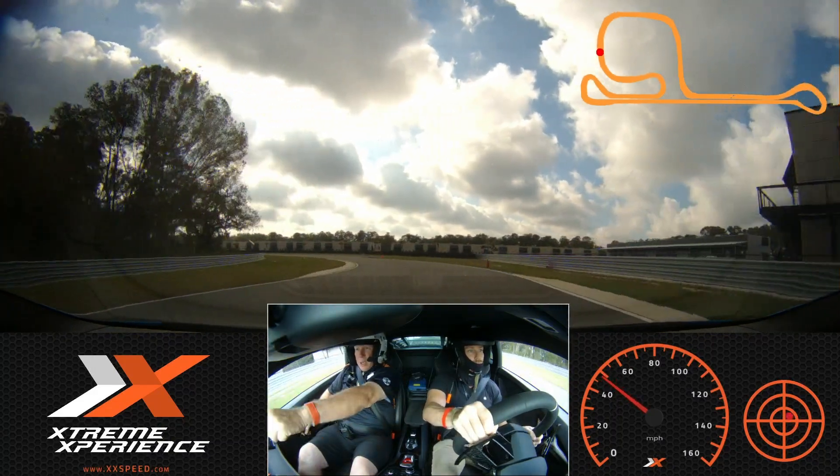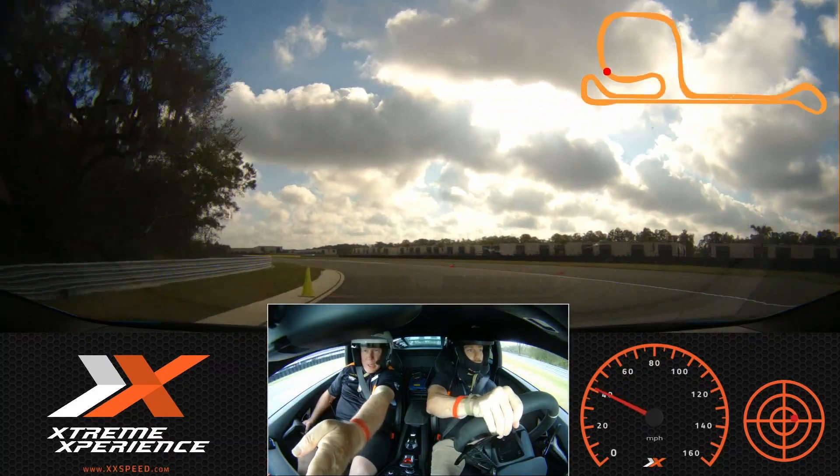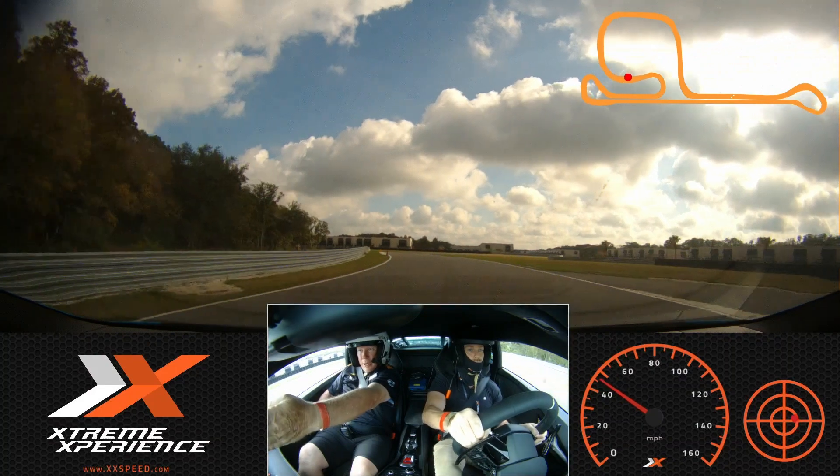Just a touch of brake, all the way out to that orange, then back across to the green, let it drift out a little bit right there. Wait for the orange, now turn down to the orange.